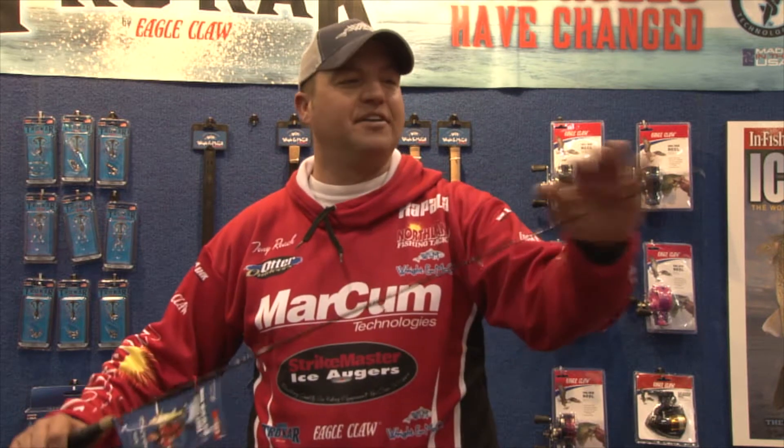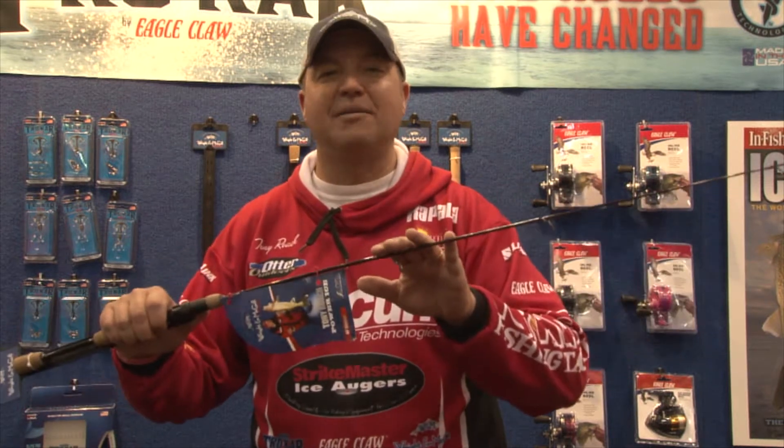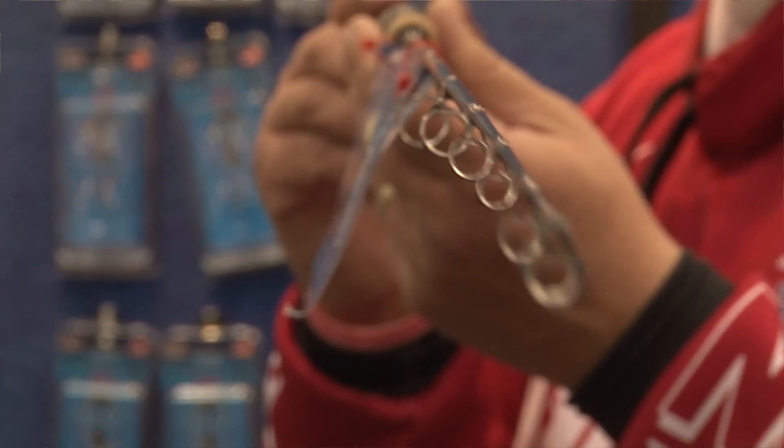You can also use them as stand-up rods if you're ice trolling. Ideal for fishing big spoons, jigging wraps, even lipless crankbaits. Check out our Power Magnum and Ice series all the way up to 50 inches.